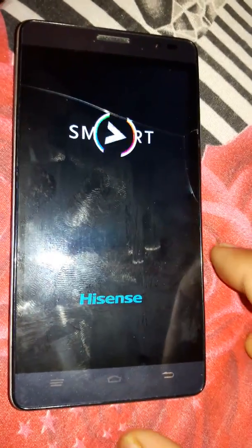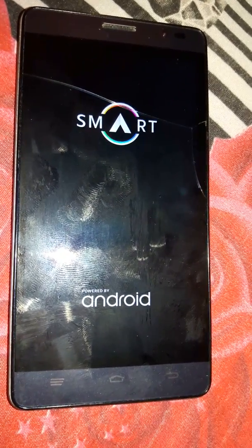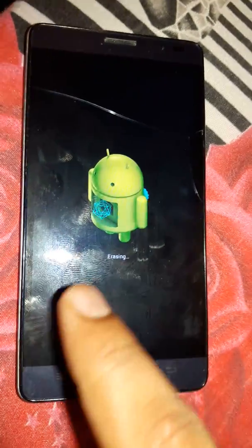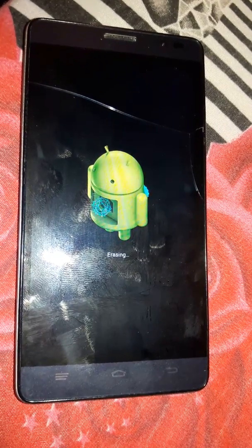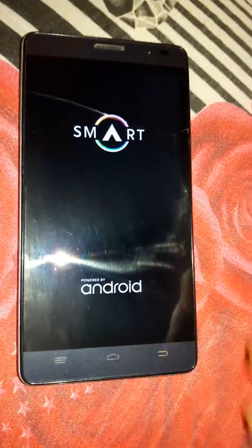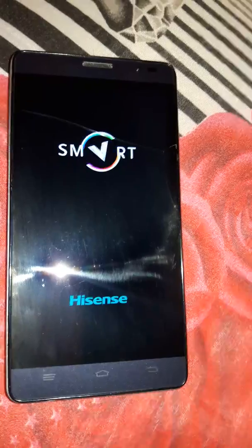After erasing, the phone will boot up, so just wait for the phone to boot up. As you can see it's erasing — after erasing it will boot up again. As you can see the phone is restarting, so just wait for the restart.